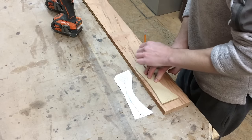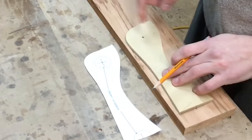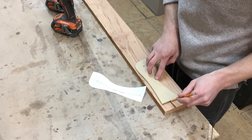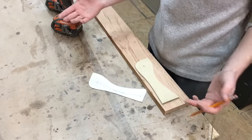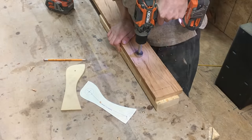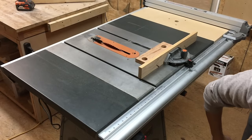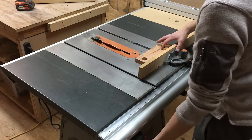We're gonna cut out here and here with — it says it right on the template — an inch and a quarter Forstner bit. The instructions mention a spade bit, but we're gonna use a Forstner bit because I don't have a spade bit that big. Then I've got my table saw set to 35 degrees and we're gonna cut that bottom piece.